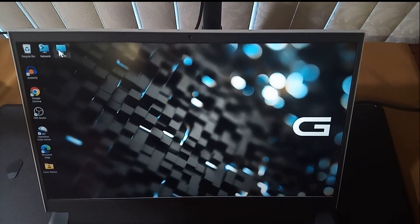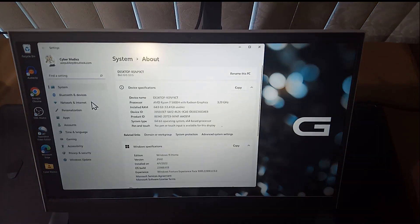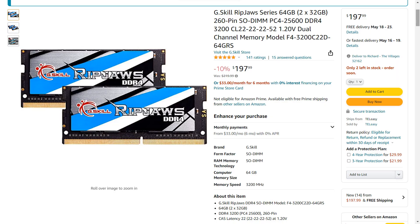The About/Properties on the computer shows 64 gigabytes of RAM now, and the AMD is at 3.2 gigahertz — all good. Hope you found the video helpful. That concludes our memory upgrade of the G15 5515 laptop. If you have any questions or comments please post them below, hope you will consider subscribing, and have a great day.